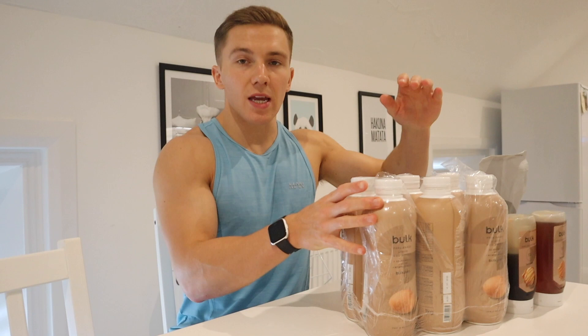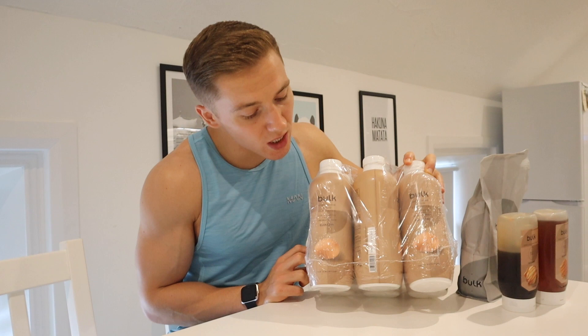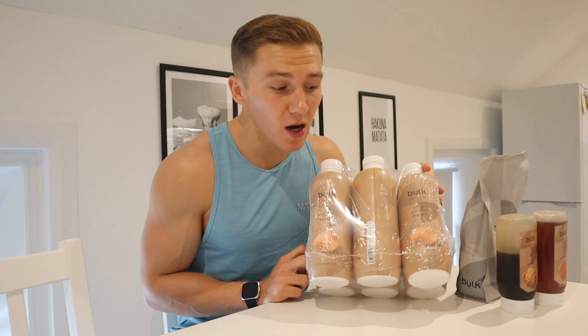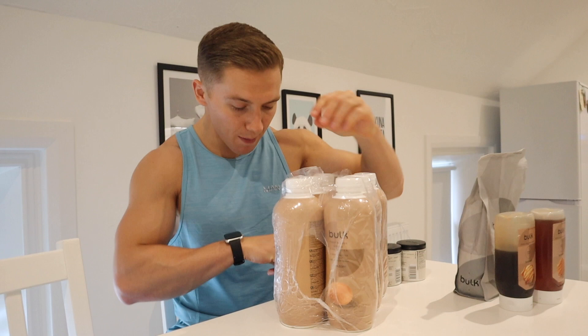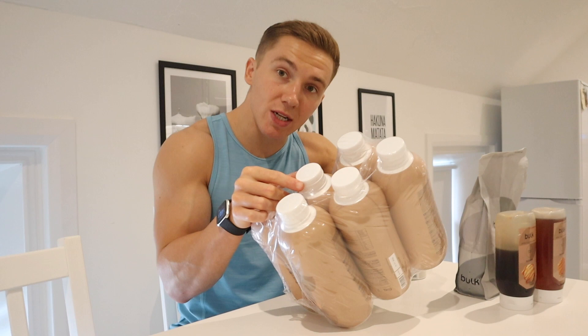A Bulk delivery came today — it was a small order but I got six 1 kg bottles of egg whites. For anyone in Ireland, egg whites in the supermarket are a rip-off, so you save a lot of money on these. The shelf life is great — today is the 23rd of September and the expiration date is the 12th of January 2022.